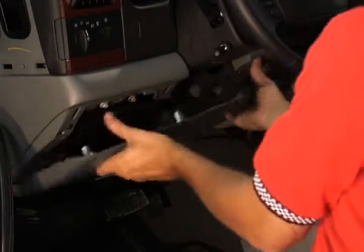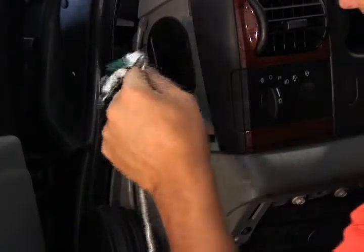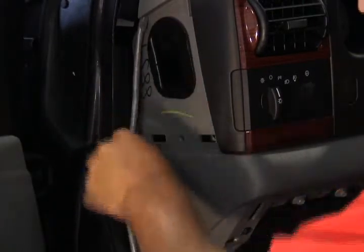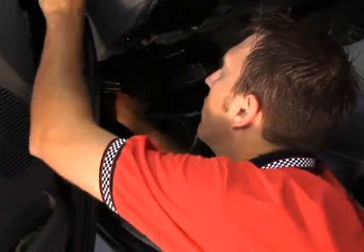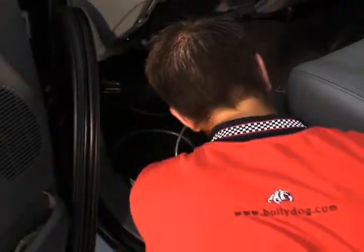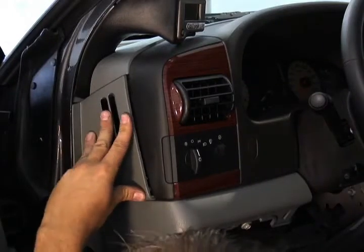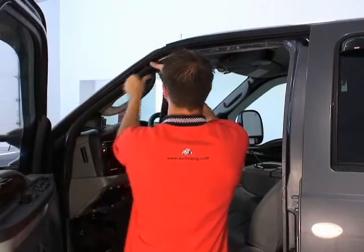Remove the lower trim panel and feed the wire through the side panel opening. Snap the cover panel back into its position, then put the weather stripping back into place.